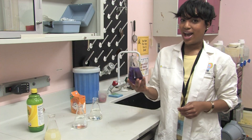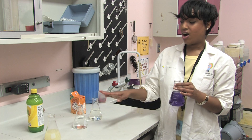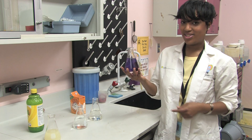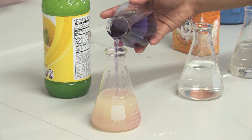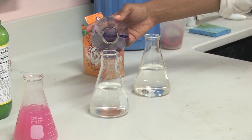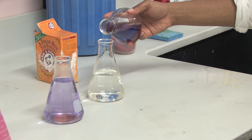Now that our red cabbage juice is cooled down and it's safe to handle, we're now going to add it into our lemon juice, which is an acid, our distilled water, which is neutral, and our baking soda, which is a base. So now I'm going to add it into our lemon juice and we're going to see what happens. Now we're going to add it into our distilled water, and now into our baking soda, which is a base.